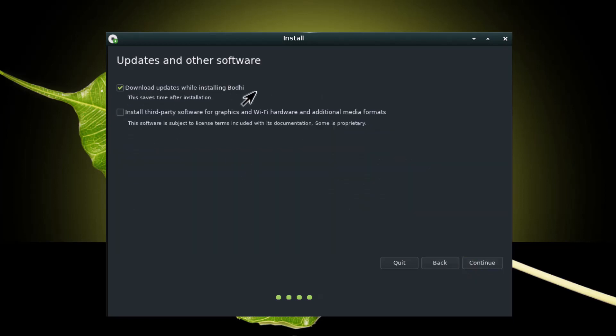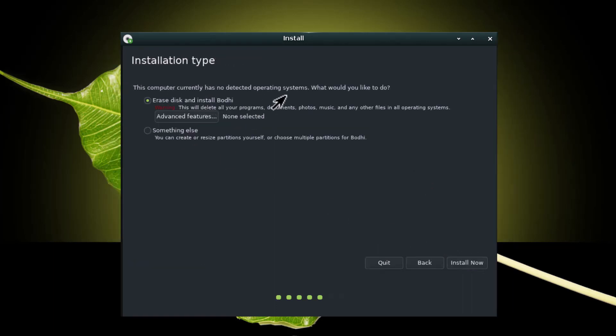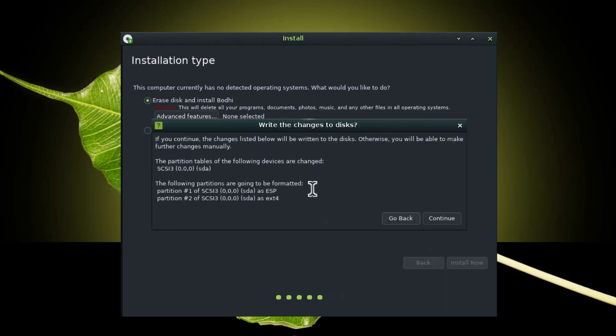You can download updates while installing, but for now I am disabling that. For third-party software, click the tick — some proprietary software will be installed, which is very useful. Continue. Now you can erase the whole disk and install Bodhi, but if you have multiple operating systems already installed, you have to do manual partitioning. For now I am just erasing the whole disk and installing Bodhi. Click install now. Two partitions will be created: one ESP partition and one ext4. You can also create a swap partition if needed.